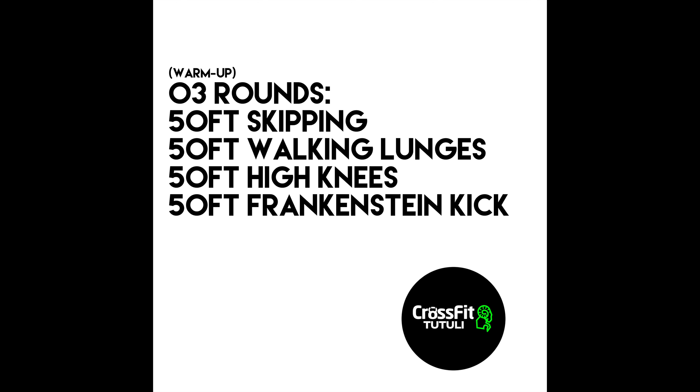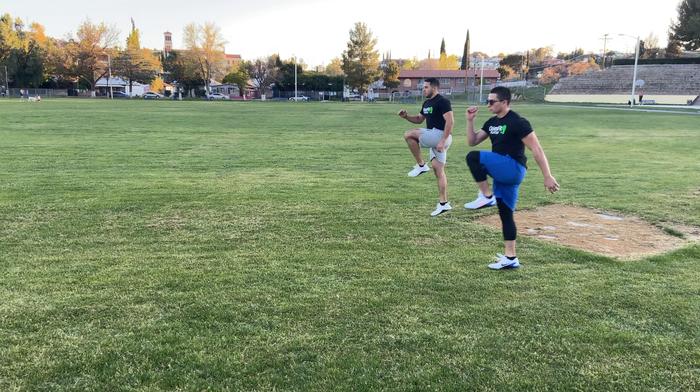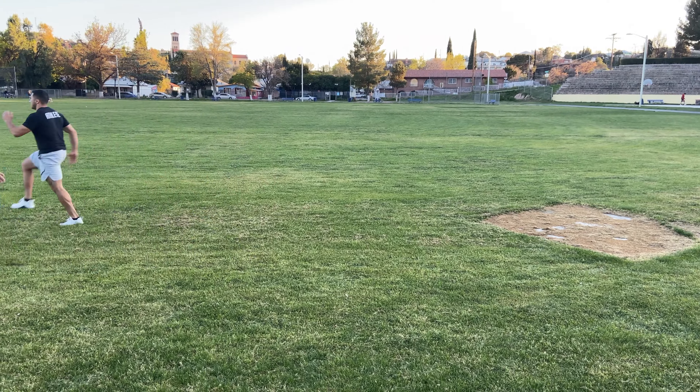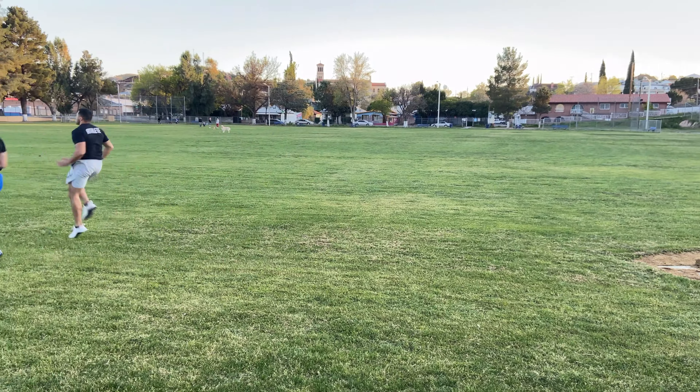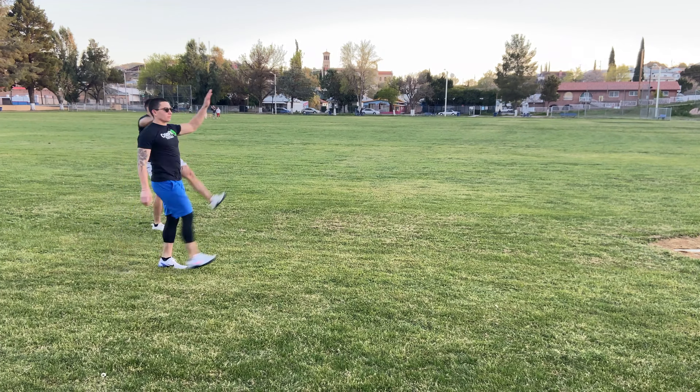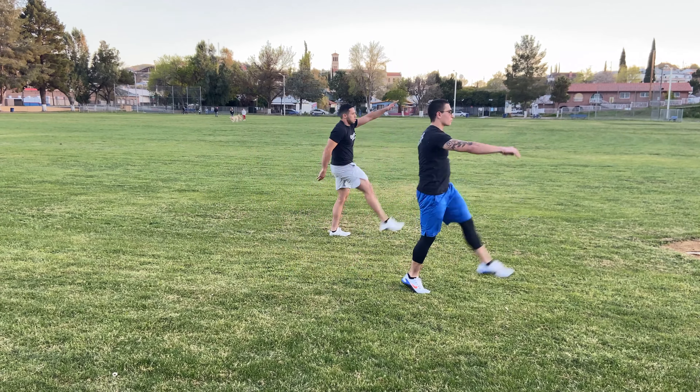What's up guys, today we're going to be doing a warm-up with three rounds of skipping, walking lunges with a torso twist over the front knee, high knees making sure that we bring our knees all the way up to our hips, and frankensteins with our heels staying in contact with the ground.